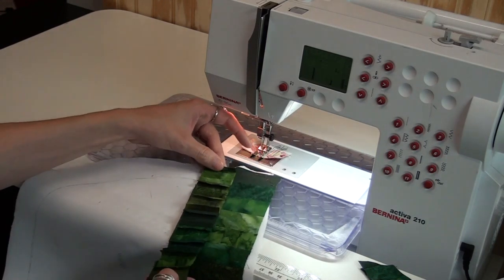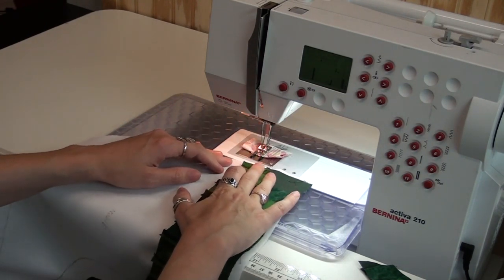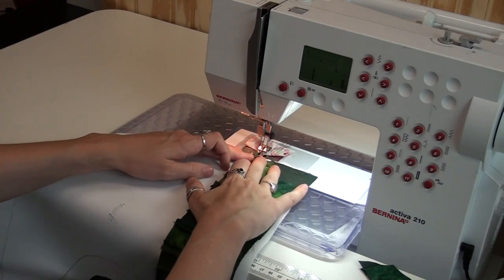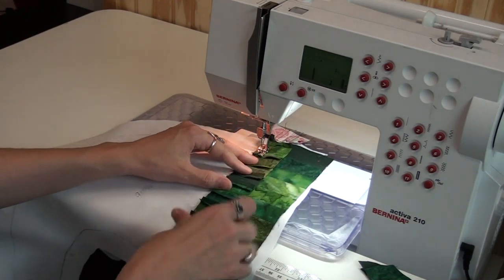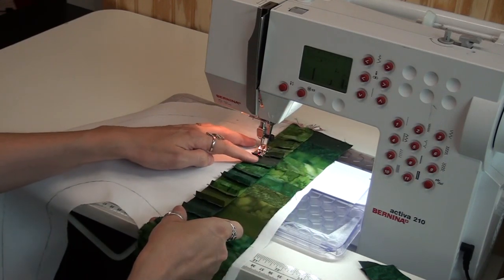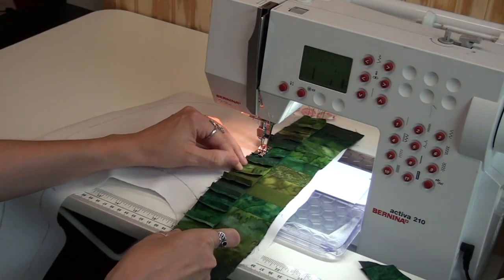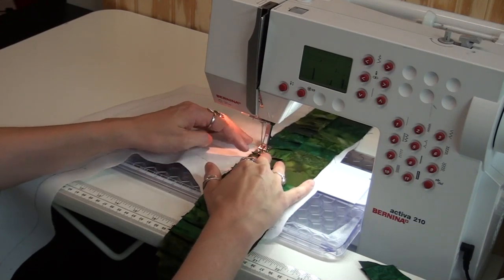Now flip it over. I'm not bothering to match up those seam lines — I've decided it will be far easier to have the seam lines mismatching, and I think it will even look better. That's one thing that's really nice about foundation piecing: you can do it either way. All I do at this point is make sure this new strip is lined up with the edge of the previous strip. You don't have to have an accurate quarter-inch seam allowance with this — you could probably get away with an eighth-inch, so long as both layers are caught. I'm using a quarter inch just because that's my habit, but a smaller seam allowance would save you even more fabric.